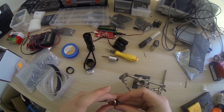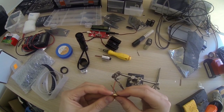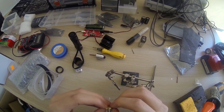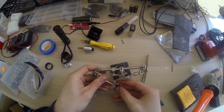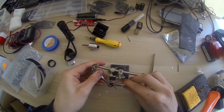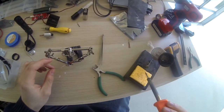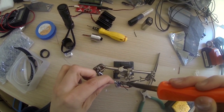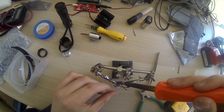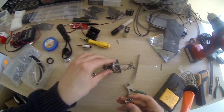Let's install this thing in this ring. Just press it down. Let's solder this to ensure a good ground connection. There we go - that should be fine.